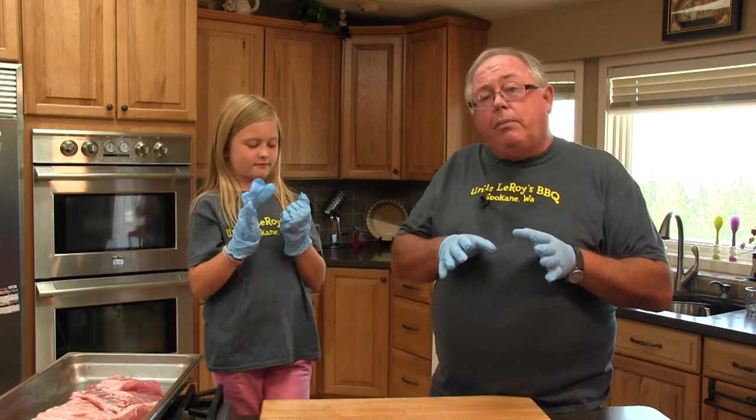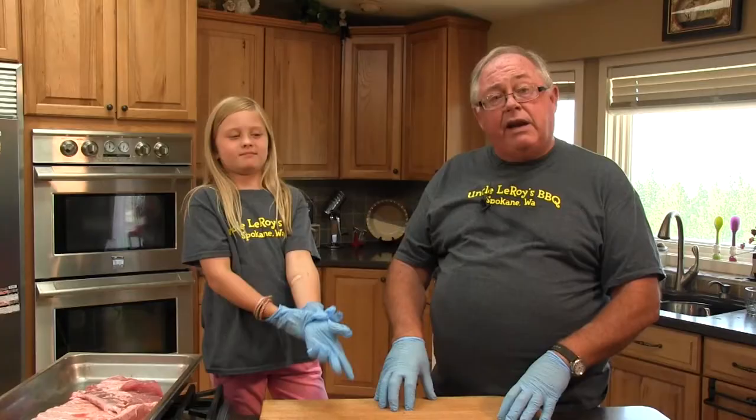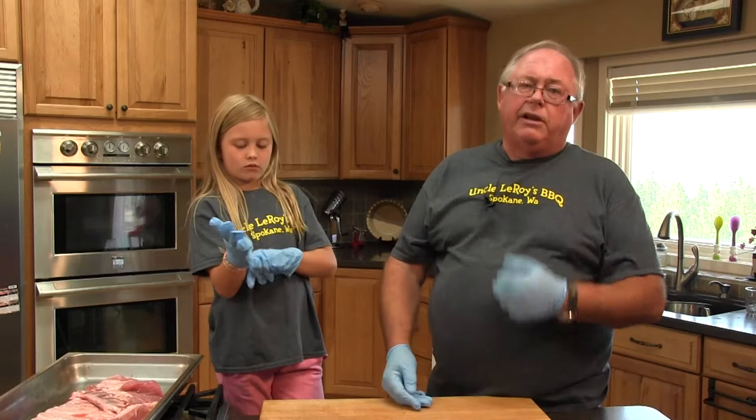I'm joined today with my favorite little sous chef, which a lot of you have probably seen on any of the TV shows that I have done. This is Shelby Payne, my granddaughter. She has been with me on a lot of the videos. What we're going to do is show you how you at home simply can do good ribs.